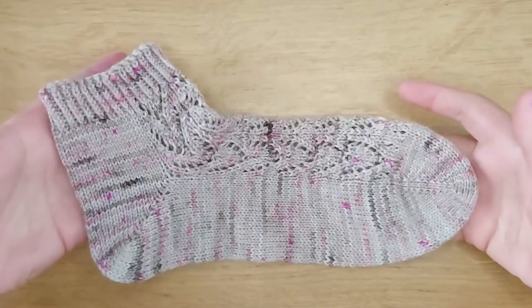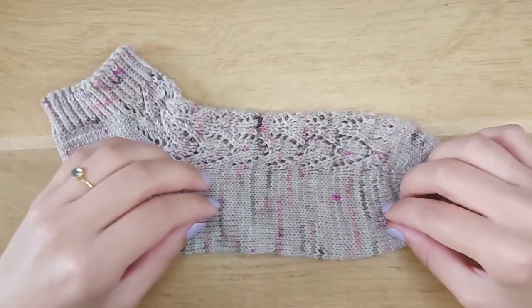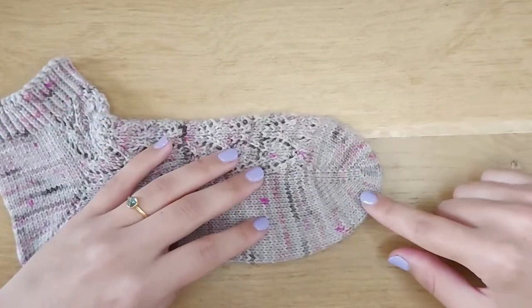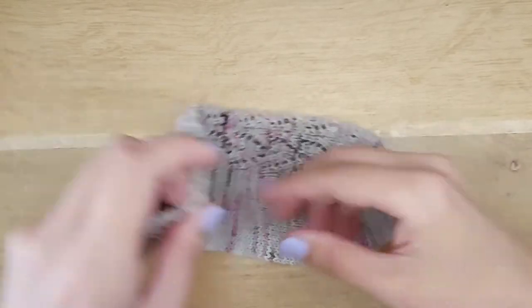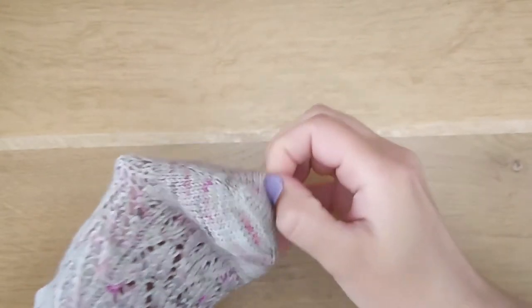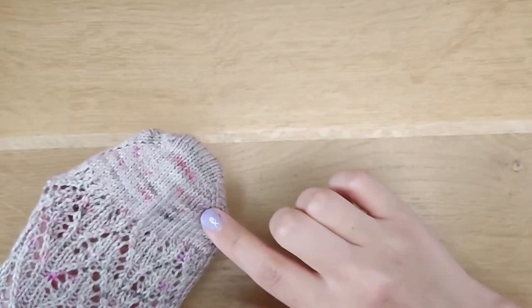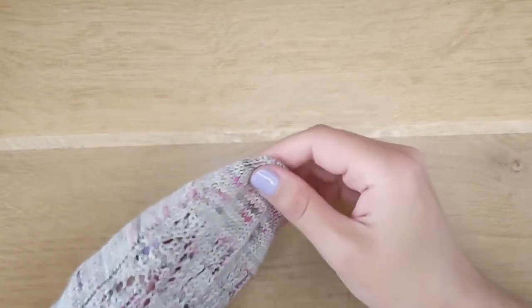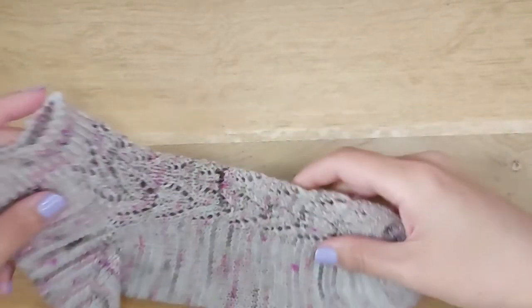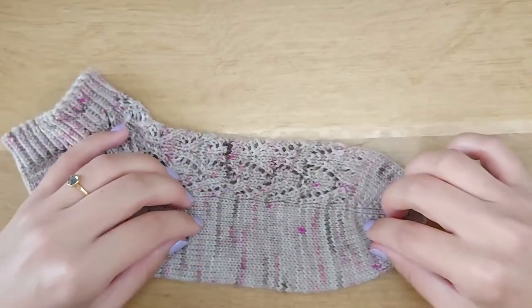This is the Motelika sock, a pattern I created. I started knitting this sock with the Turkish cast-on method. It looks really nice — it's really smooth around your toes. It gives a really nice seamless effect and it's really simple to make, so that's why it's my favorite way to cast on for a toe-up sock.